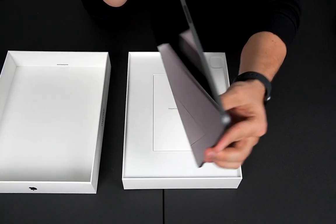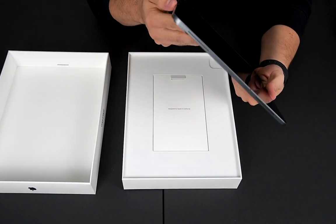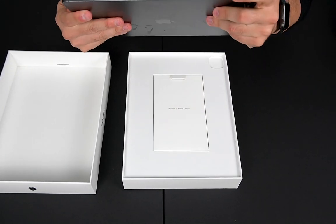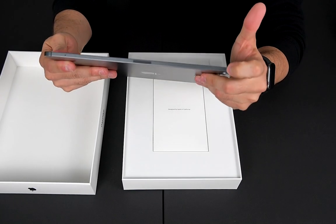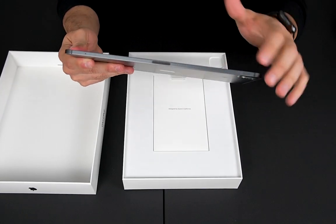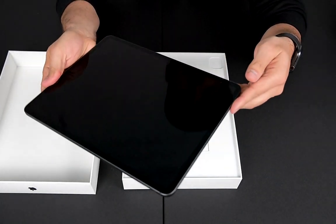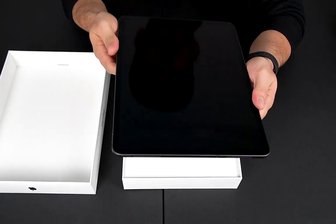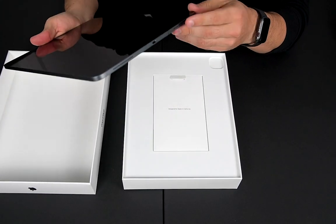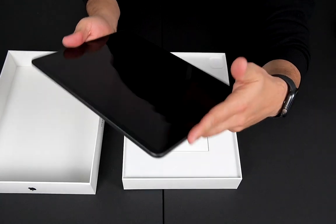Here you go — it's pretty light and actually really, really thin if you look at it from every angle. I really like it; it feels really good. You can see the buttons right here — there's one for the volume, and there's also a spot for the Apple Pencil. I didn't get the pencil but you can use it if you want and stick it there. It also has powerful speakers — one speaker here and another one here.